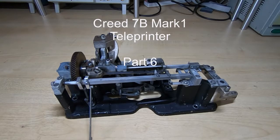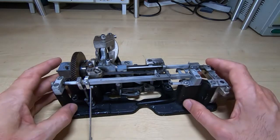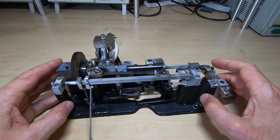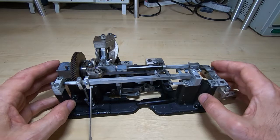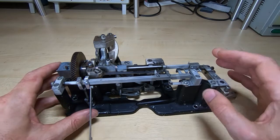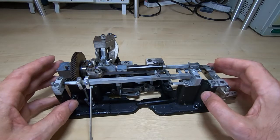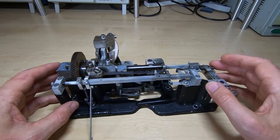This is part six of the Creed 7B mk1 teleprinter restoration series. In this video we'll be looking at this unit. As I said in the previous video, as far as I'm concerned this is by far the most interesting part of the entire machine. It's an incredibly clever piece of engineering and it performs a lot of tasks — the central part of the teleprinter — and it generates all the control operations for all the various parts on the machine.